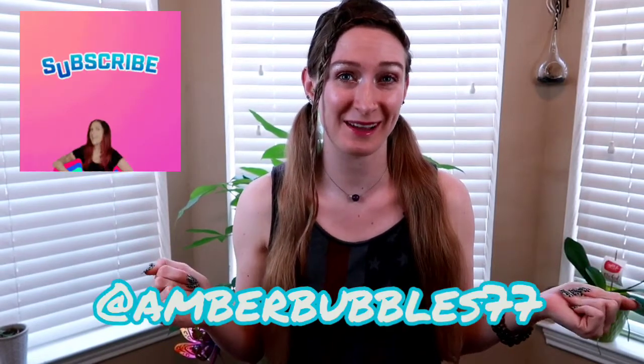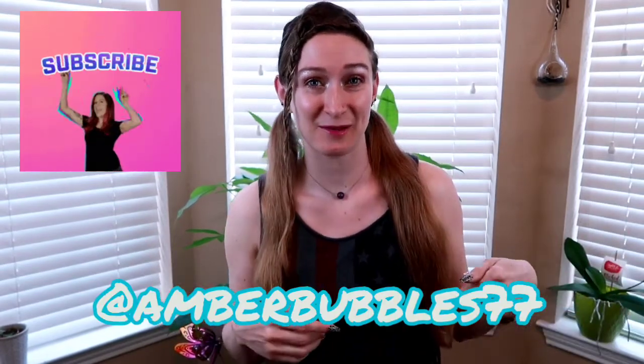Hello everyone, welcome back to my channel. My name is Amberlynn and I do subscription reviews. You can always subscribe to me at amberbubble77 — I'm putting that out at the beginning because y'all don't watch these to the end. Amberbubble77 is my handle if you would like to follow, like, subscribe, or comment.